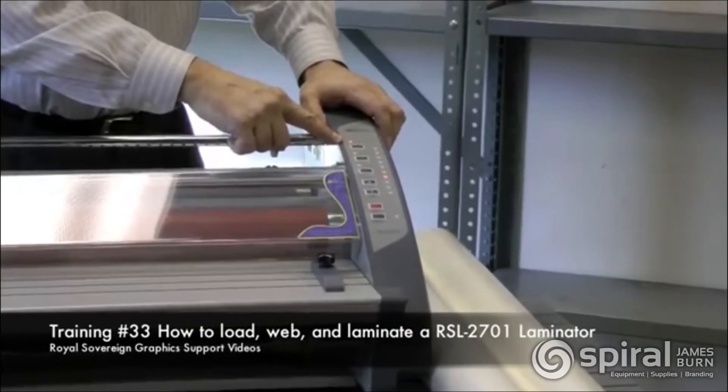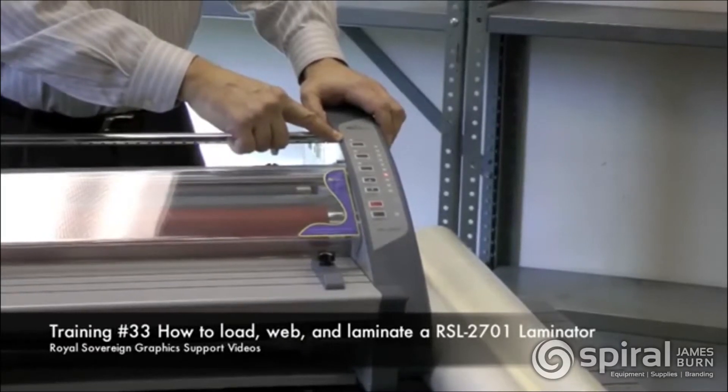As you can see it's flashing. Once it stops flashing it means we're up to temperature.